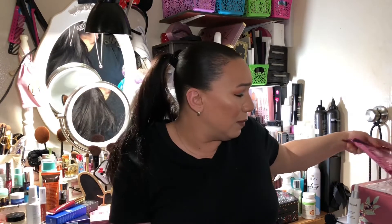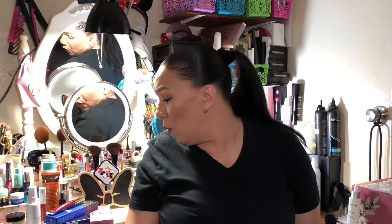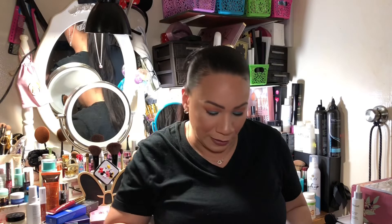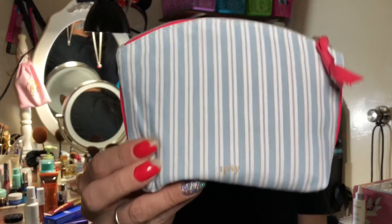So far I think the IPSY bag was better than the BoxyCharm. The only thing BoxyCharm has over it is the Tatcha masks, but IPSY killed it with the Muret oil at $72 retail. They go by company retail value, not sale price. Now let me move on to the second IPSY bag — I have two profiles, one for neutral colors and one for colorful colors, and I upgraded just the Glam Bag Plus.